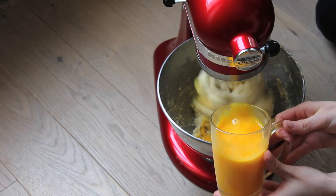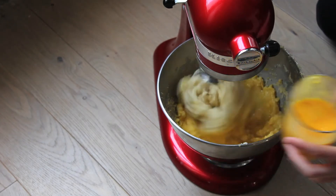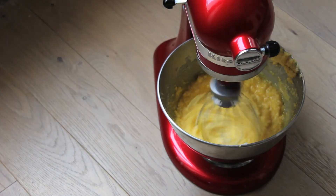Break eggs and mix lightly in a bowl, then gradually add the beaten eggs to the sugar and butter mixture, beating well after each addition of eggs.